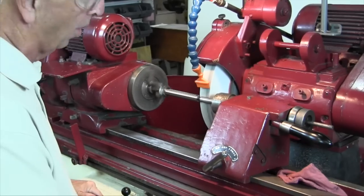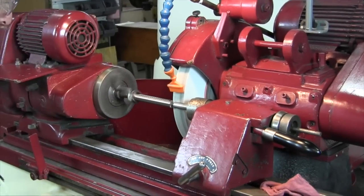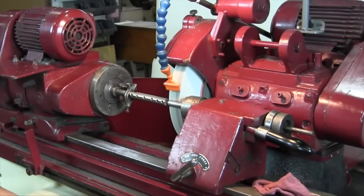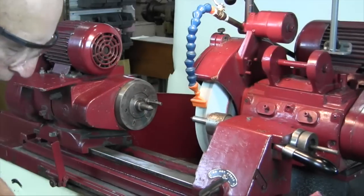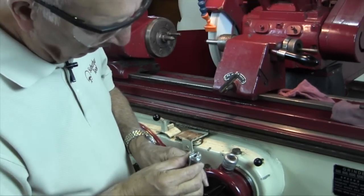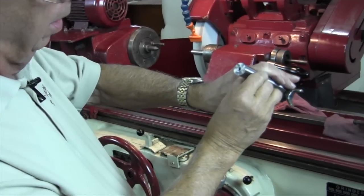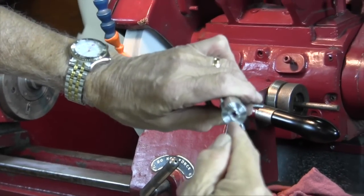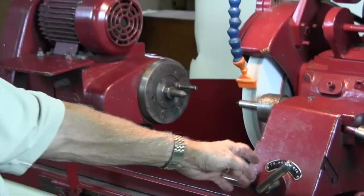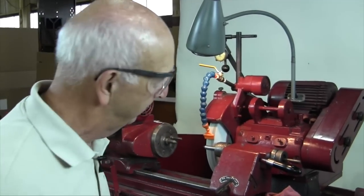We'll come in and bump it and see if it's criss-crossed. If it's not, we'll have to adjust the tailstock. We've got a pretty decent criss-cross there, but I'm not sure it's exactly right. If you look at it, it's hitting at the top but not very much at the bottom. Which means we've got to lift this tailstock up just a little bit. I'm going to take a piece of paper, which is about 3,000 to 4,000 ten-thousandths, and raise it up that amount. Let me get a piece of paper and I'll be right back.